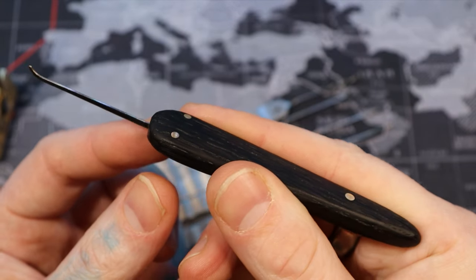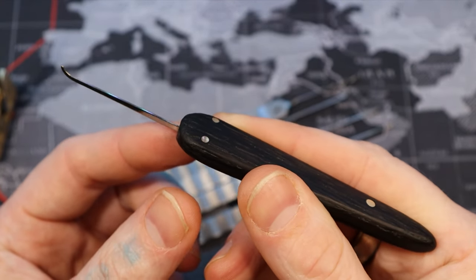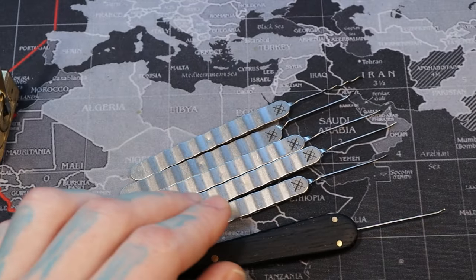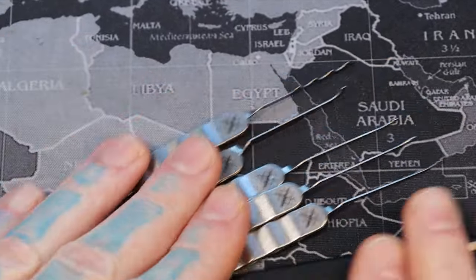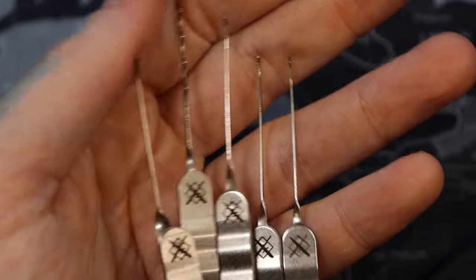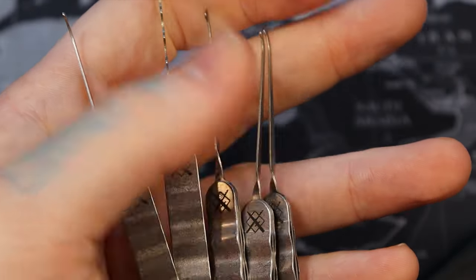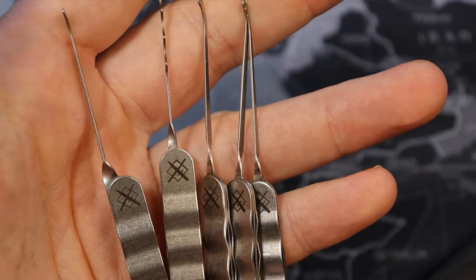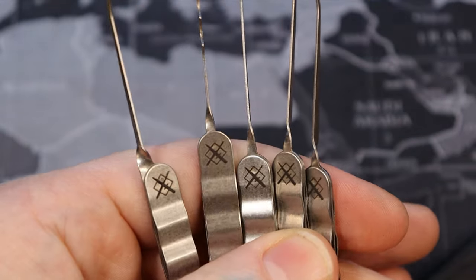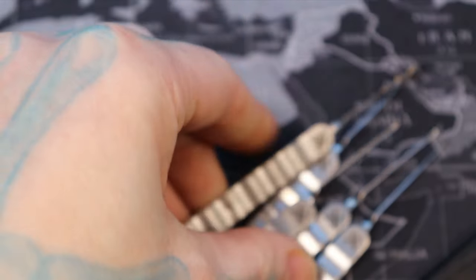Highly recommend — if you're a pick maker, give this a shot and let us know how you feel about it. Anyways, these are the Cloaked Entry Co. Twist Picks. Thanks for coming out with these, Cloaked Entry Co. — I'm glad you took the leap, really cool. Thanks for watching, everybody.